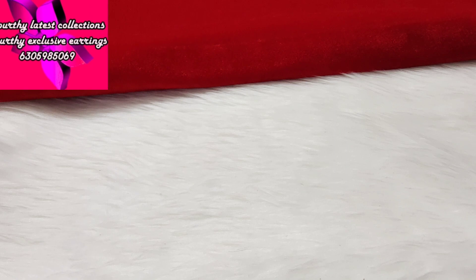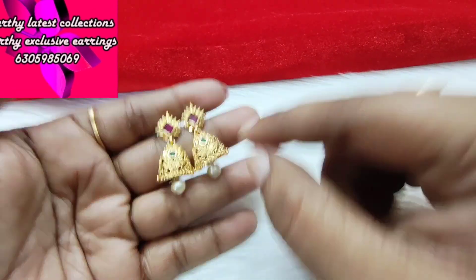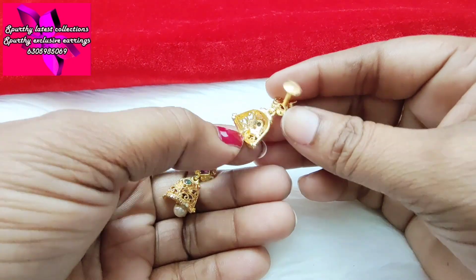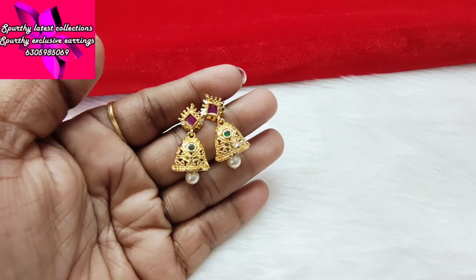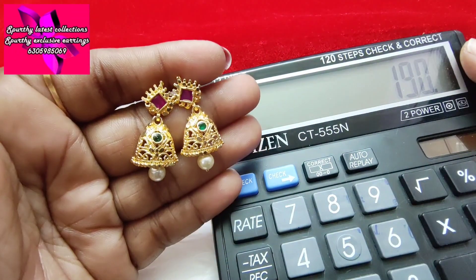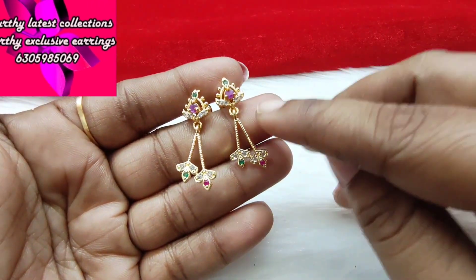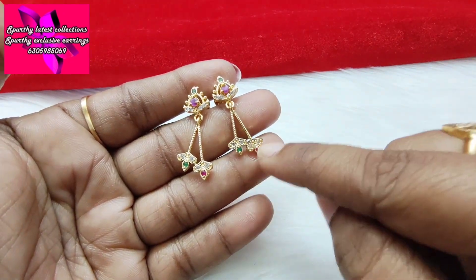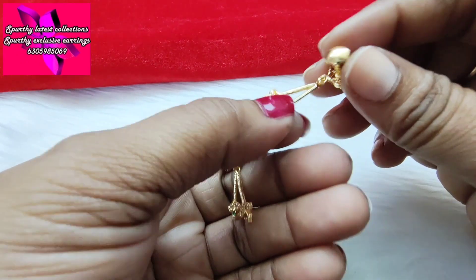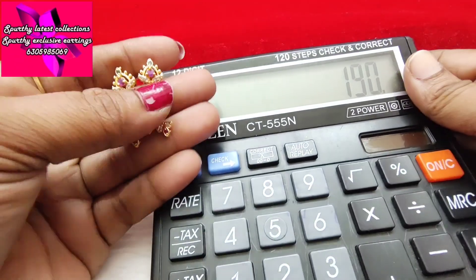This is one of the best designs — a different design. 190 rupees with free shipping. The same size is also available. Screw back closure. This is a two-lines design at 190 rupees with free shipping.